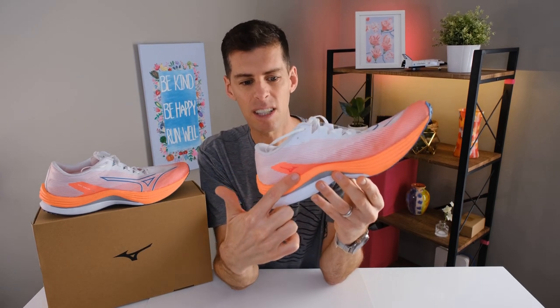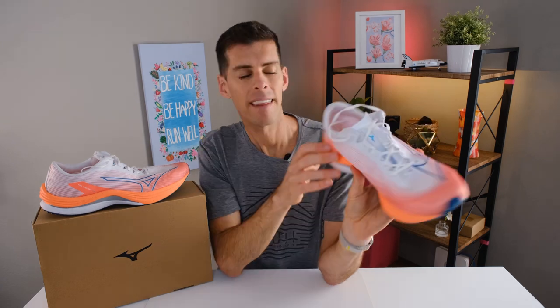Something you can't see on camera is that there is an internal strap, which is what keeps the upper from flopping down. This internal strap gives a secure fit and hold when running fast. It runs from one side of the shoe and is about two centimeters wide; on the lateral side it's slightly thicker at about three centimeters wide, running in roughly the same direction.